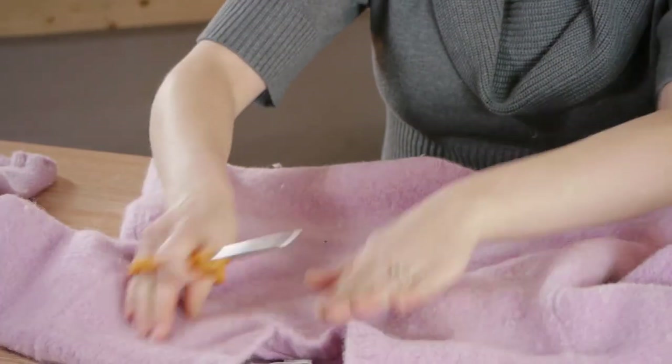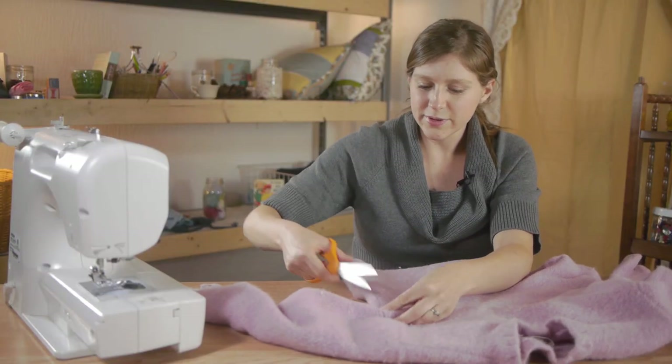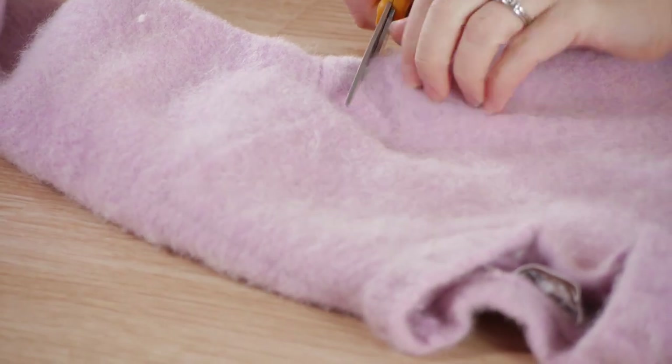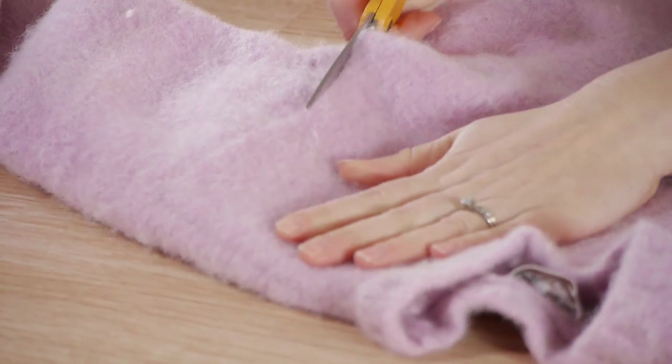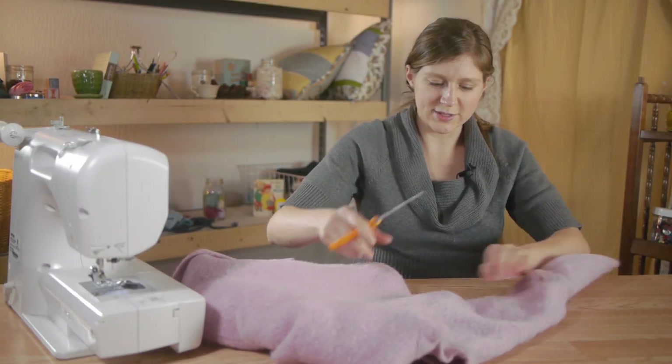First, lay your sweater flat and smooth it out. Next, find the seam on the side and cut along the arm seam. Flip your sweater over and cut the other side.